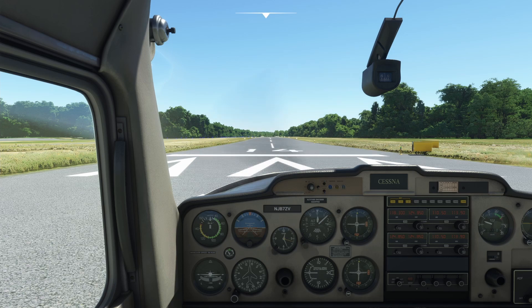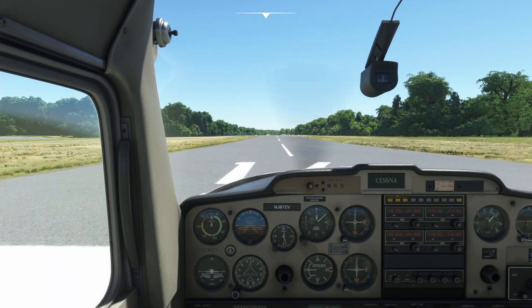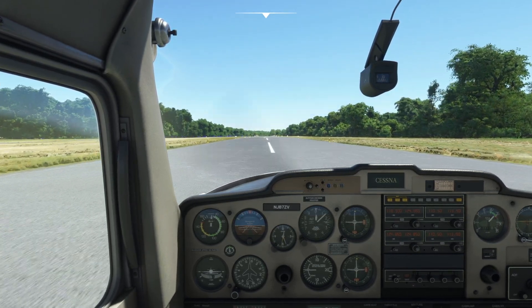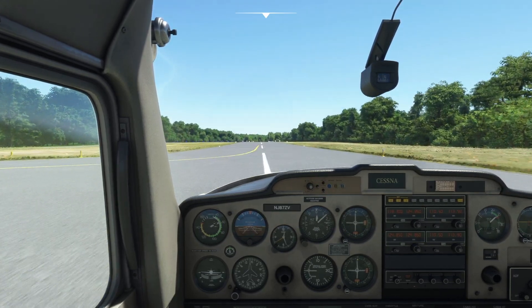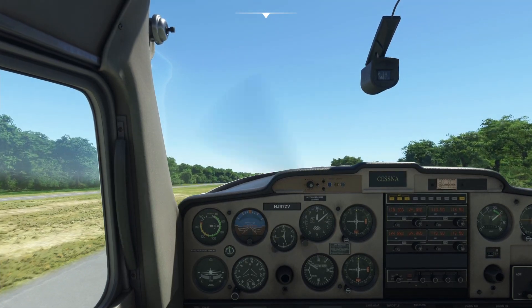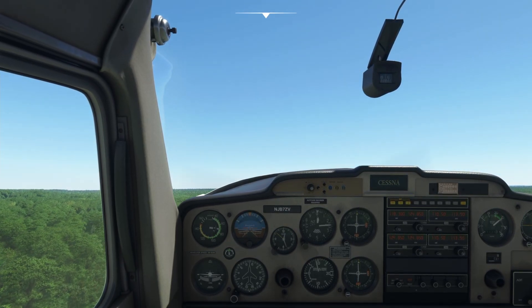Mixture full rich, full throttle, we're rolling — keeping that centerline. Watching for the airspeed to come alive. There it is — airspeed's alive. At 50 knots we rotate — pulling back gently — and we're climbing out, pitching for 70 knots. And we are airborne.